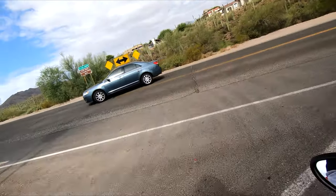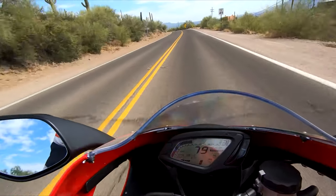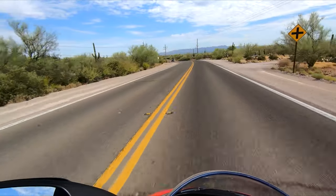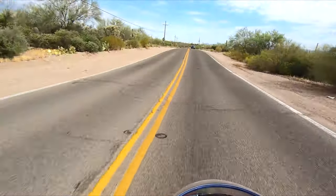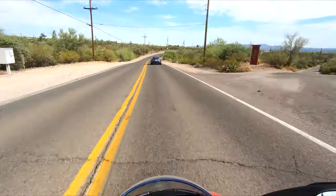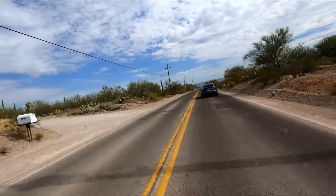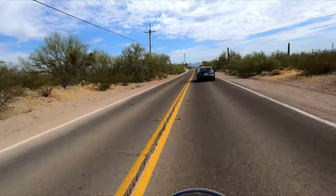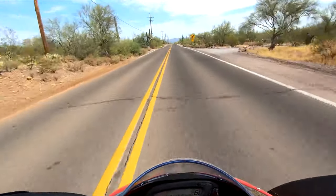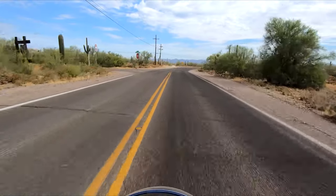The rear brake is kind of mushy — it doesn't feel like it works very well. As the revs build, the bike gets smoother and smoother. The front brakes are very good and powerful; they've got a ton of bite to them. They're the way I like them — you initially touch them and they just want to grab. The brakes do have a progressive feel, but there's a really good initial bite. I need brakes to have that bite right away; it gives me confidence that it's going to slow down like I need it to.